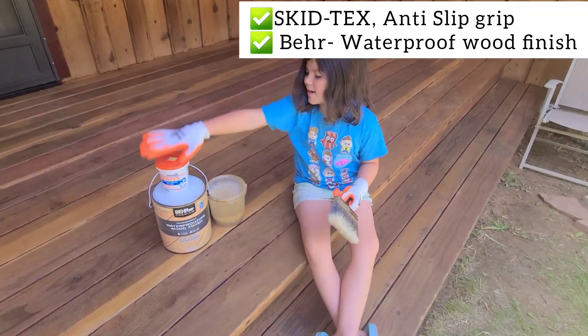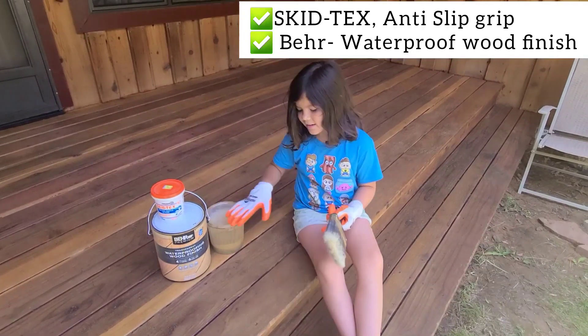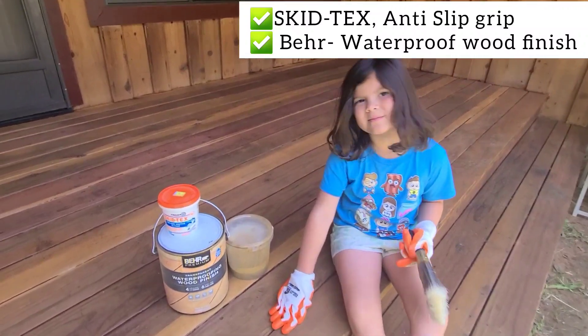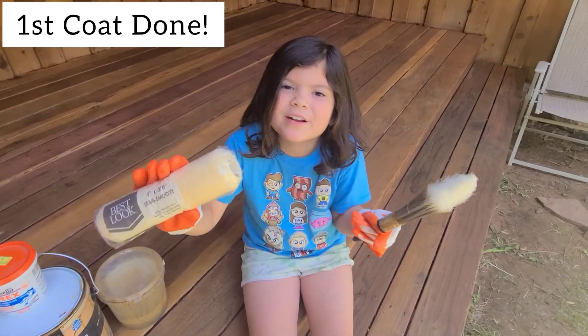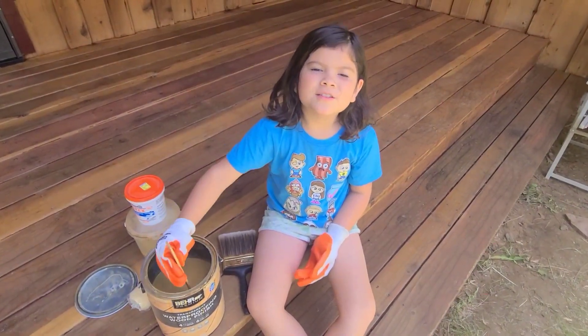We mix sand and stain to create a sand stain so when it snows or rains, nobody slips. We brushed on the first coat. Now we're going to use a roller for the second. Don't forget to stir the stain thoroughly and often.